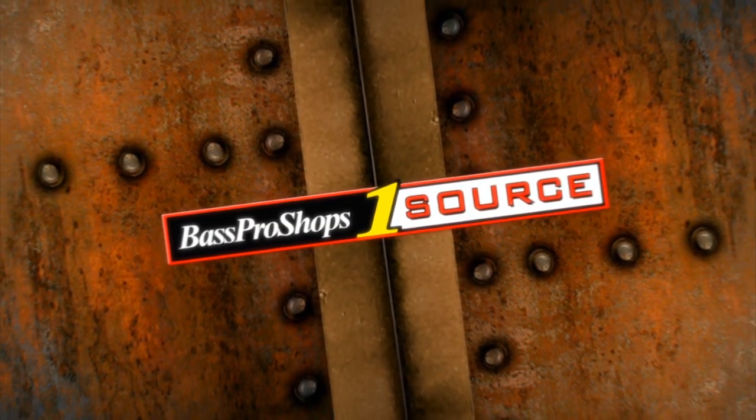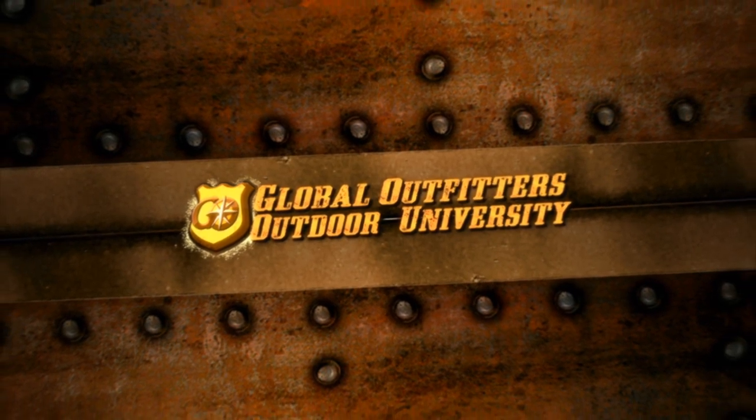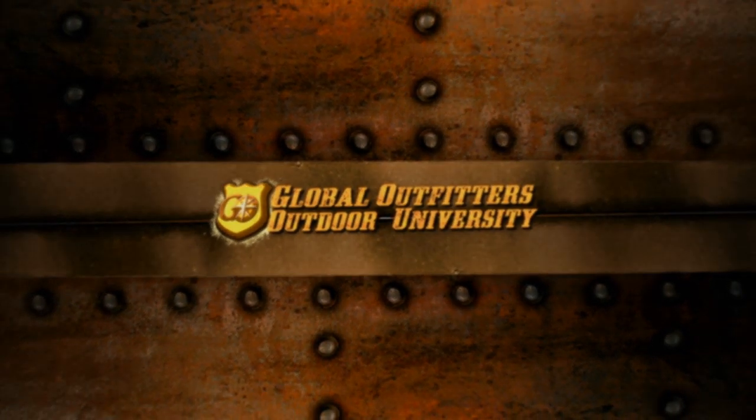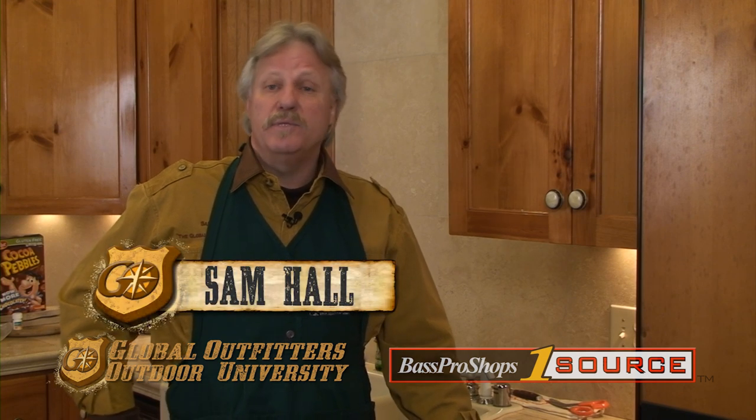Bass Pro Shops OneSource, brought to you by Global Outfitters Outdoor University. Hello and welcome to Global Outfitters Outdoor University. I'm Sam Hall and for Bass Pro Shops OneSource, we're in the kitchen again today and we're going to cook up another great wild game dish.